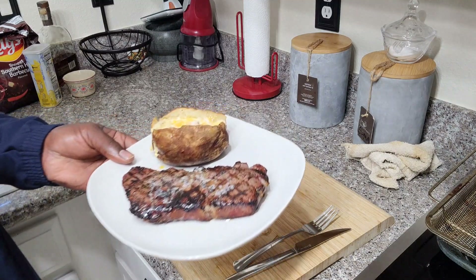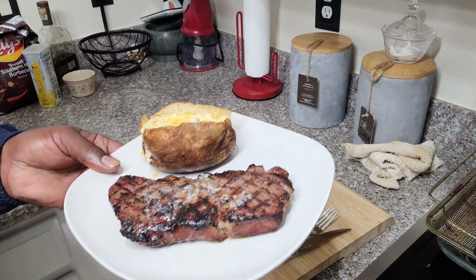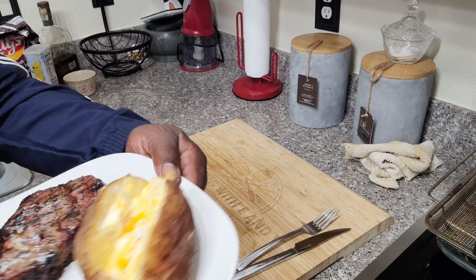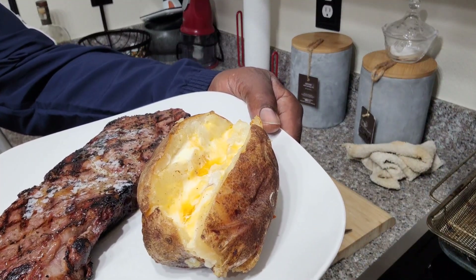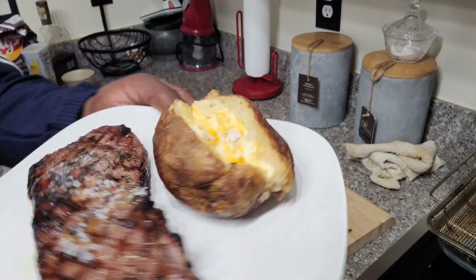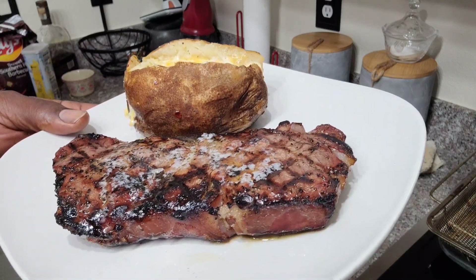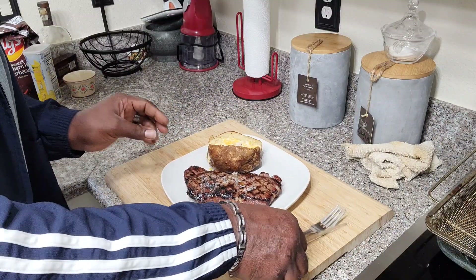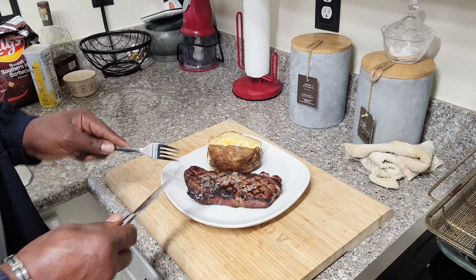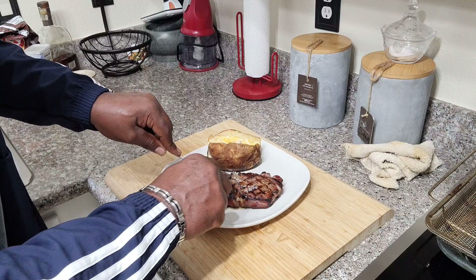Here is our final product. We've got a New York strip with baked potato, with some Colby Jack cheese, real butter, salt and pepper. Absolutely looks delicious. We're going to bite into it — let's cut it in the middle and see how it's done.